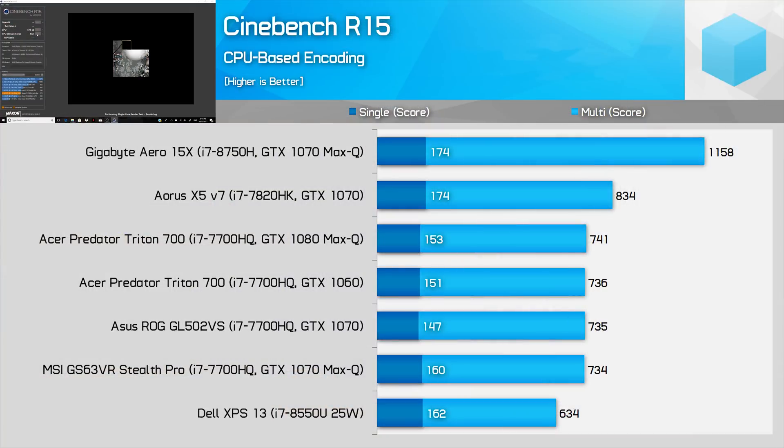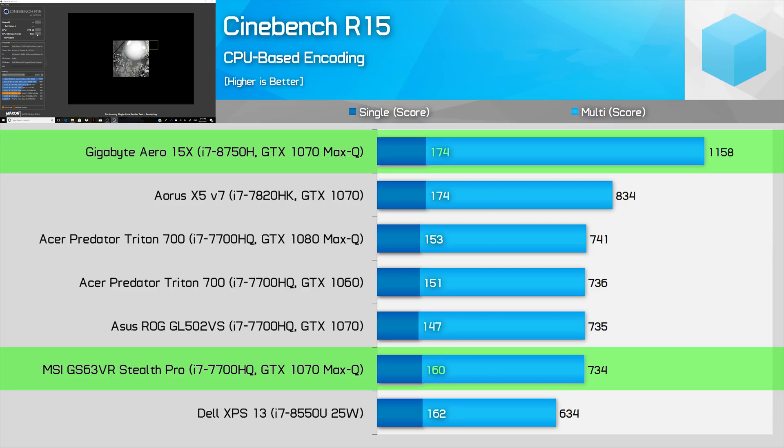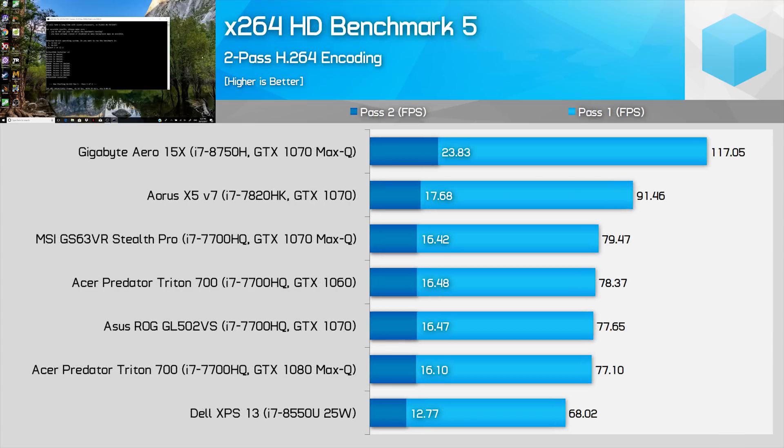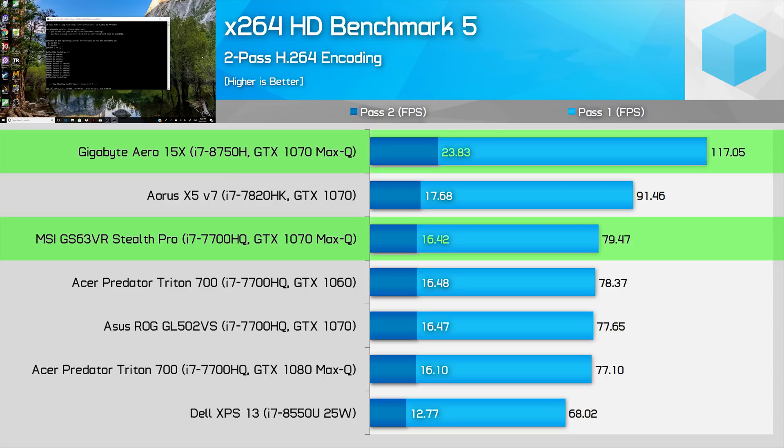Starting with Cinebench — it's good news for the i7-8750H as it obliterates the 7700HQ by 58% in the multi-threaded test. When you add 50% more cores and increase clock speeds, this is the sort of result you can expect in a best-case scenario. The 8750H also provides 9% more performance in the single-threaded test, just shy of the 11% single-core turbo clock speed increase. While performing a 2-pass x264 encode, the 8750H was 46% faster than the 7700HQ.